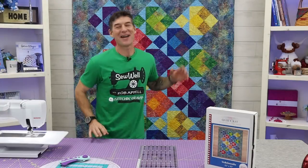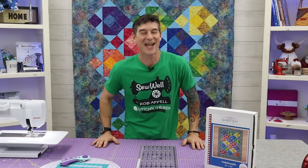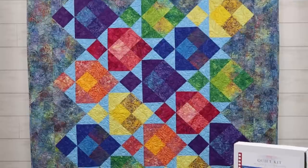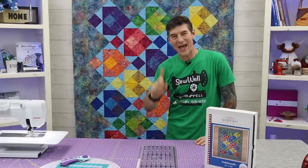Welcome back everybody. My name is Rob Appel right here at SewWell from Stitchin' Heaven on YouTube, and I am so blessed to see everybody on the other side of the camera. How are you all doing today? This is another super fun project and can you believe how beautiful this quilt is? I love really fun plays on patchwork.